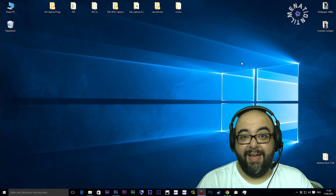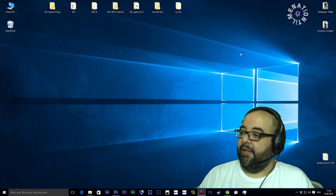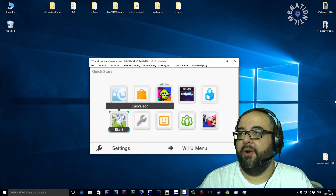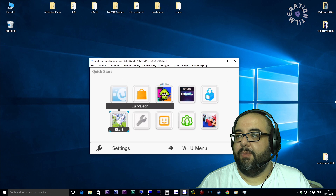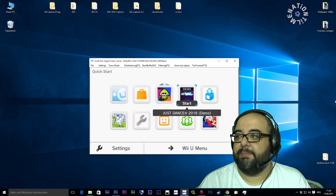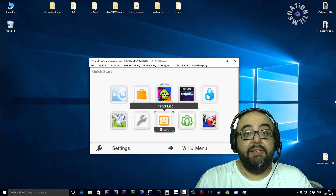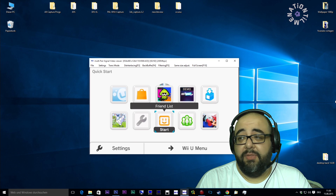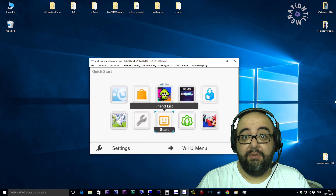Now let's go to the third testing device — my Wii U gamepad! Let's open that program and voilà, it's working perfectly. This is my Wii U gamepad directly captured and it works perfectly on Windows 10.